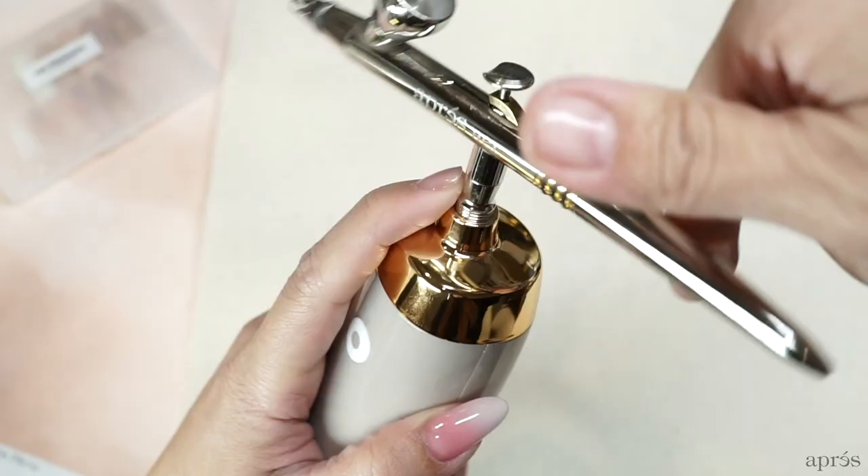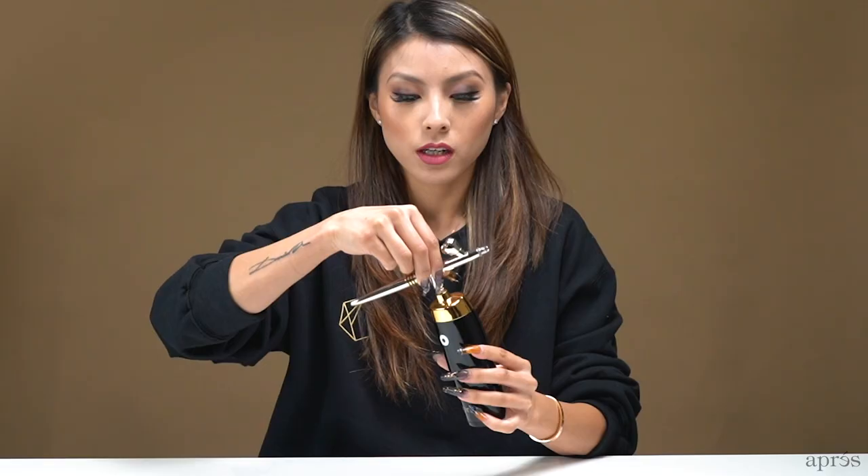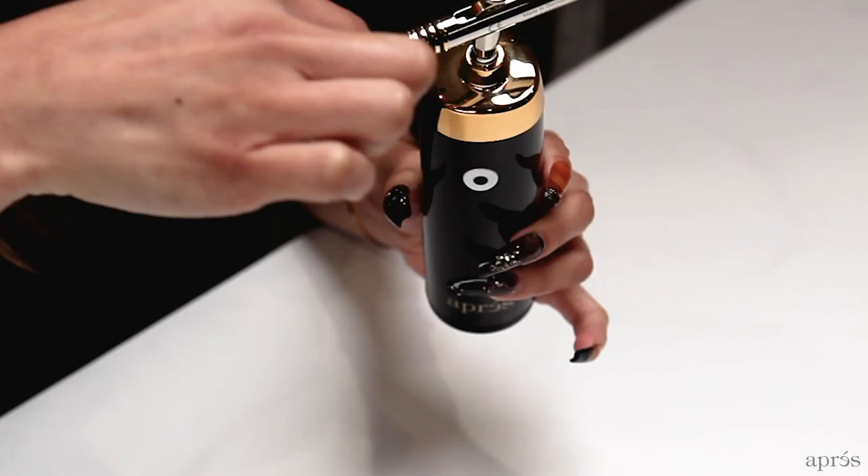So now we're going to get started to teach you how to use the machine. First, take it out of the box and attach the two pieces. To attach the AirGel head to the machine, all you have to do is screw it onto the top of the machine. When you screw it, you want to be gentle and make sure that it's in the correct direction and orientation.